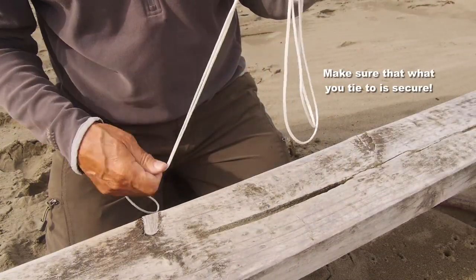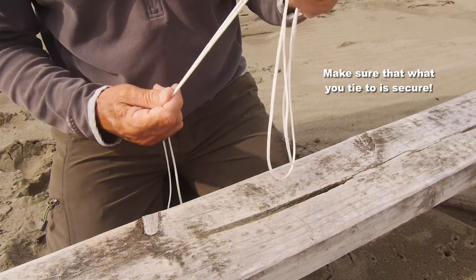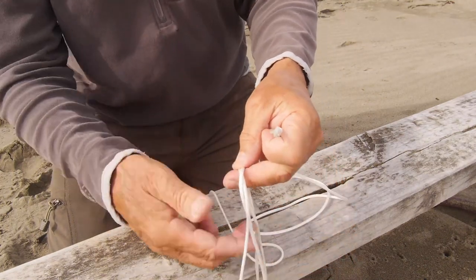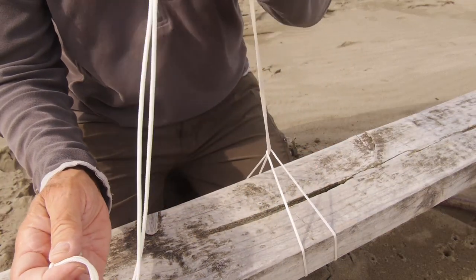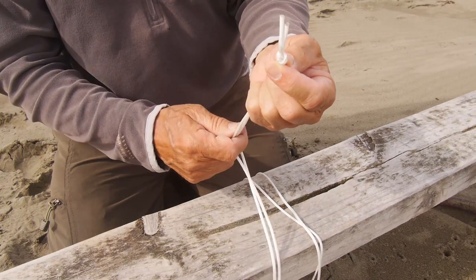When you get where you're going to fly, find a suitably solid object to tie down to — a tree, a fence, a lamppost, whatever. Put the line around, put the knotted end through the loop, and then you're all set to tie off the kite line to the knotted end of the anchor.